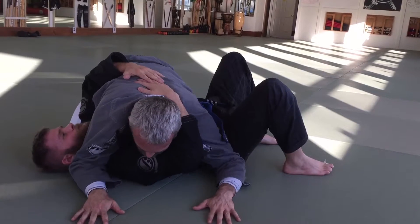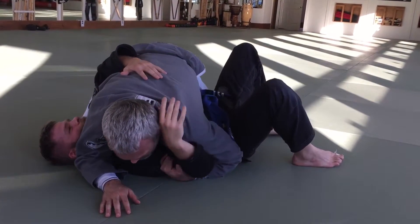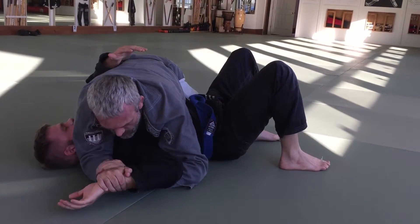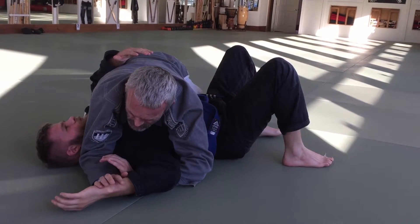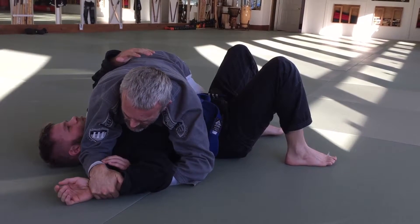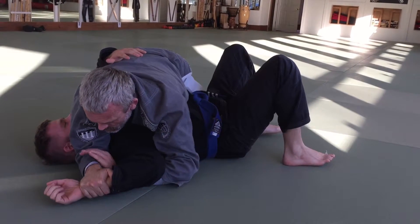Alright, so one more. Again, if I'm here and he doesn't give it to me — I hook, drag, lean. See how his hand lays down? Grab it, come back, hold it. And if my palm is to the floor, my wrist is too flat — it's just my fingers fighting his grip, and he comes out of my grip easy. But if I cup my wrist like this, now when he tries to straighten his arm, all I need is weight on my elbow. Holds it much better.